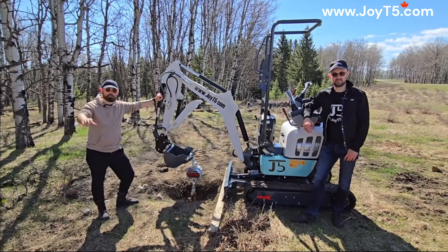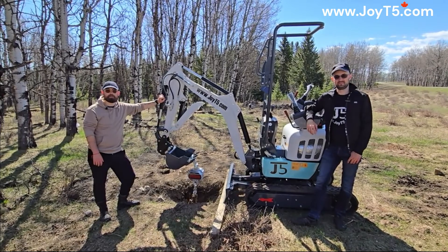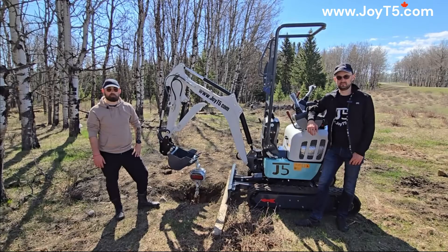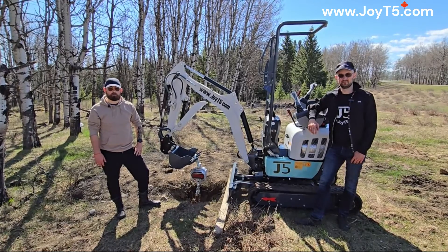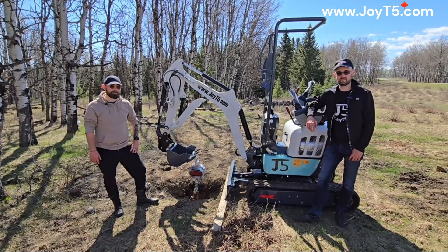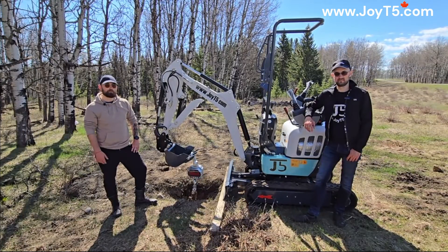Hello everyone, this is Matt from JOET5. This is Arkady from JOET5. And today we're going to be answering a very common question that we get about our excavators, which is what is the lifting capacity? Now truth be told, the answer is kind of complicated, but today we have our JT5120P excavator.